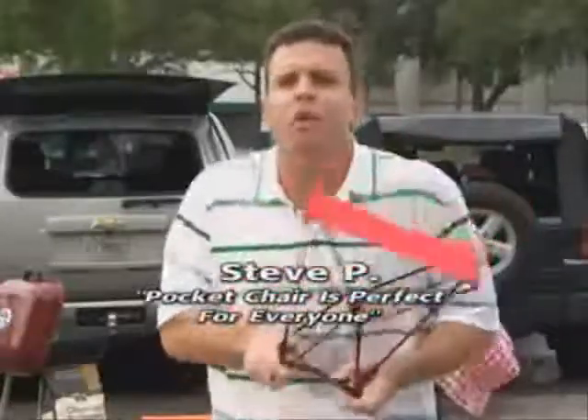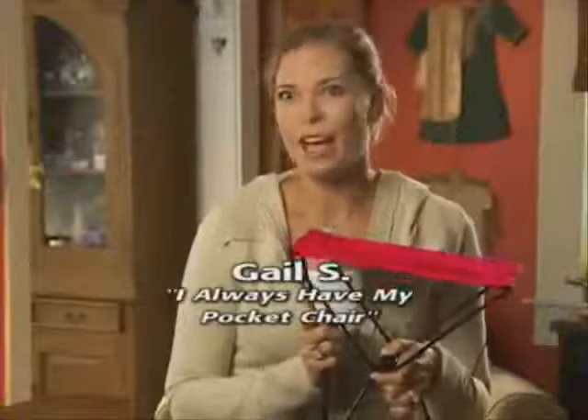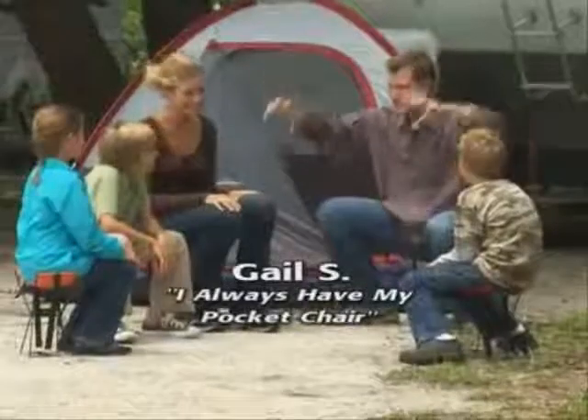Now that's an amazing chair. Bigger folding chairs take up a lot of room — you don't need an SUV to tailgate anymore. You got the Pocket Chair. I always have a seat for everyone. This Pocket Chair is a lifesaver.